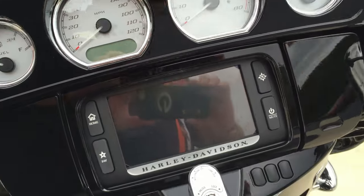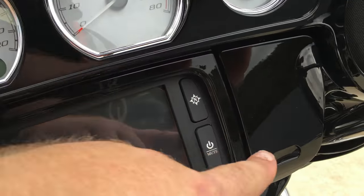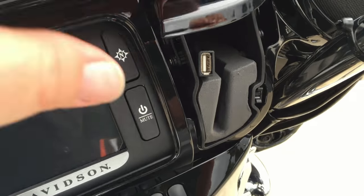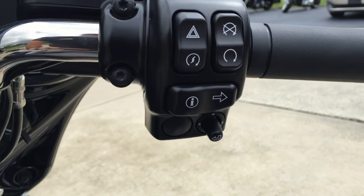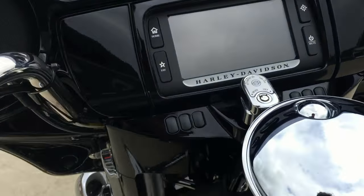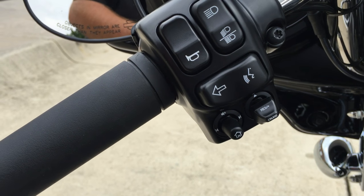Larger gauges than pre-Rushmore models. You've got the Boombox 6.5 GT infotainment system with the jukebox where you can plug in your favorite device. You can control that device with the thumb joystick on the right-hand side, and on the left-hand side you also have another control stick and the cruise controls.